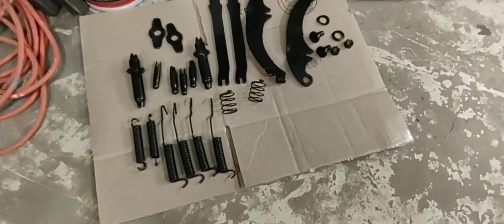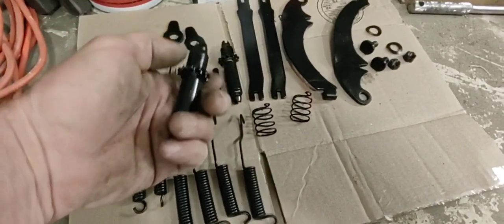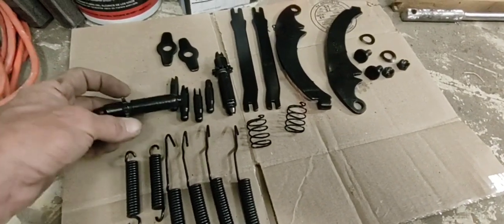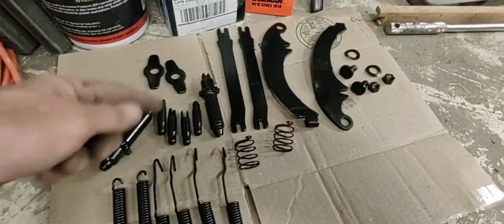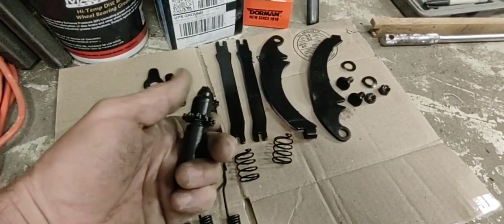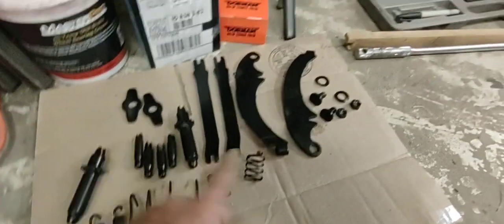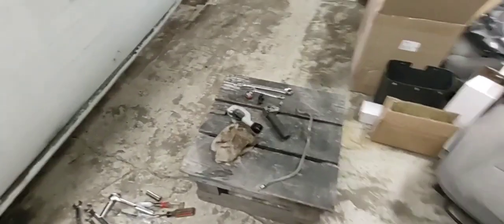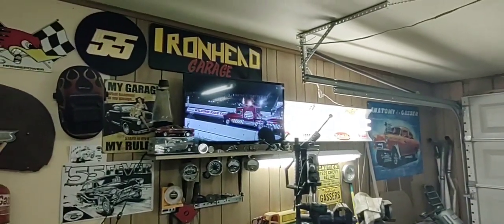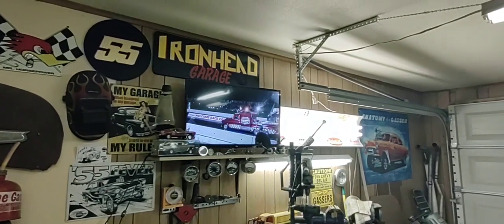I got all my brake parts all painted up on my springs, got my self-adjusters working just killer. These are all good steel, not like the cheap Chinese junk that you buy - I refurbished it all. Put a bunch of anti-seize in these so they won't seize up like they were. Emergency brake brackets are done too. There's a master cylinder I still need to put in, so let me get you set up and show you how easy this flaring tool is.